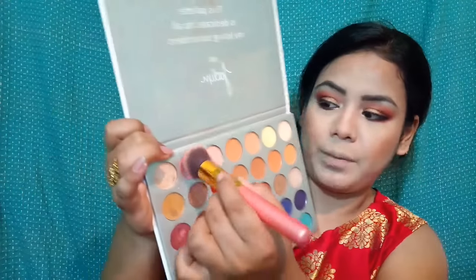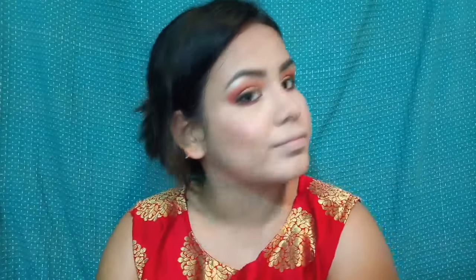Next, I'll apply blush using a pink shade. Then I'll apply highlighter with this shade. I'll also apply contouring to the nose area.